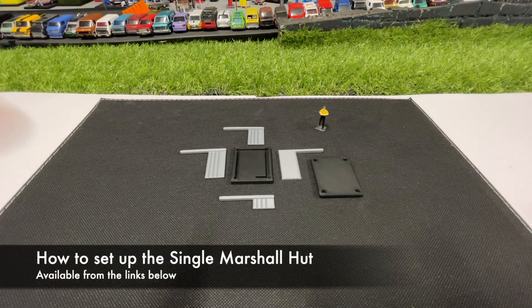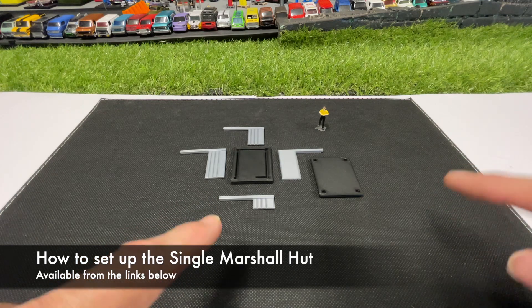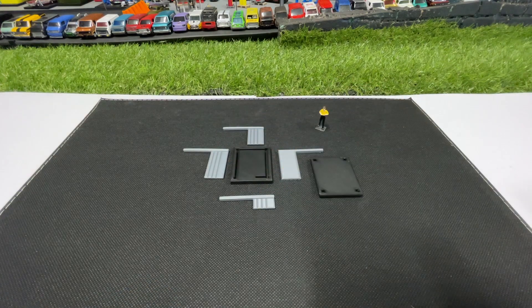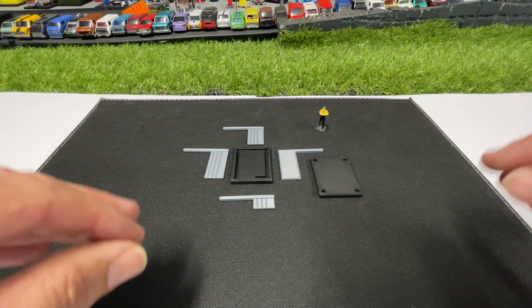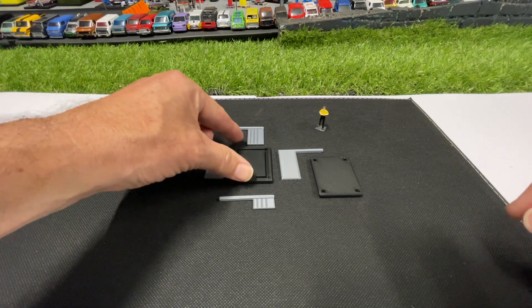Welcome back to Hot Car Track. In this video I'm going to show you how to set up the single Marshall Hut. This is a flat pack and it comes with six pieces. This is all plug and play — there is no need to glue. However, if things are a bit stiff, just gently put them in a few times until the plastic loosens up. So let's get stuck straight into it.